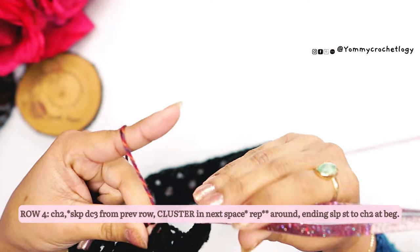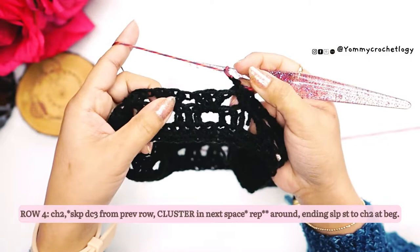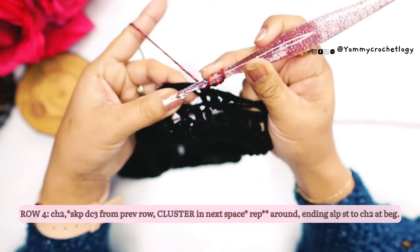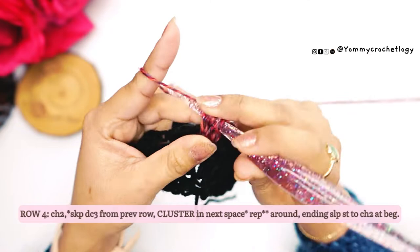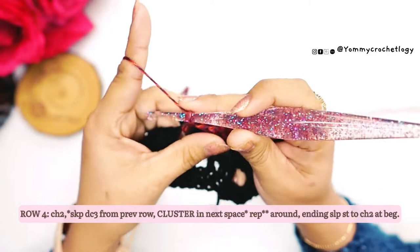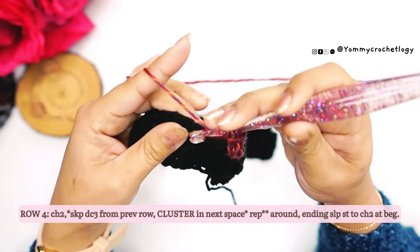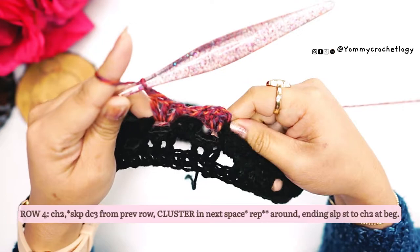I have my second color now — I just tied the second color to my first color, but you can definitely change color every row if you like. Chain two. Every time there is a space between the clusters, you put a cluster in it — it's not a chain space, it's the space between the clusters from the previous round. Do not chain one unless you are sizing up. If you're a large size or have a bigger figure, you can chain one, but in my case I didn't chain. Continue your clusters around until you reach the end.